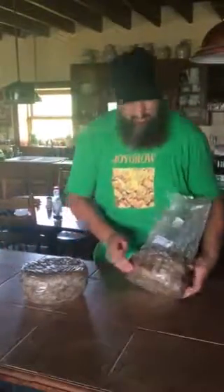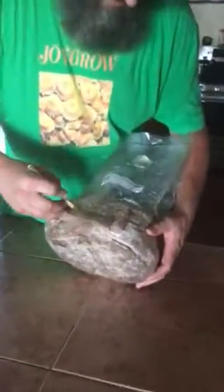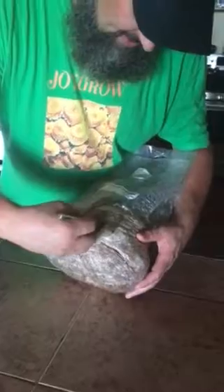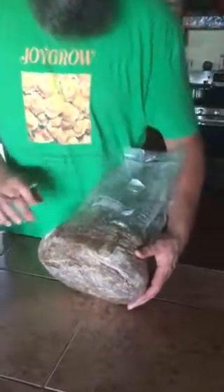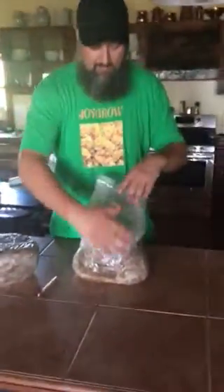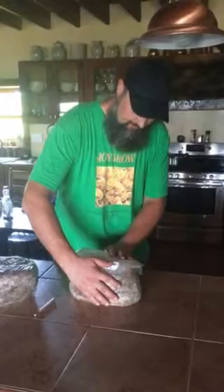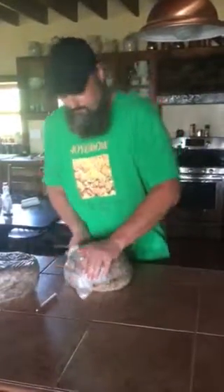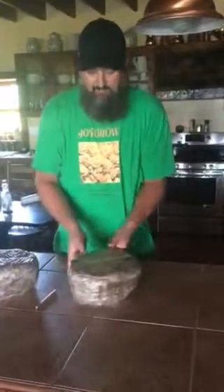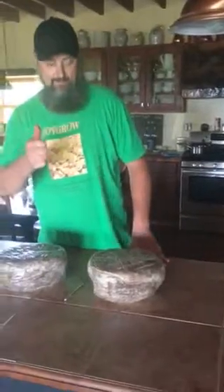I'll do a second one real quick just to show you. This one I'll do a box style. I like to not cut the very last corner so the plastic stays on there — that way you can have something to tape up to, it'll help hold moisture and keep the bugs out. Do the same thing: put your hand over the cut and just gently push the air out of the bag. Tape it up and you're ready to go. Check it out.